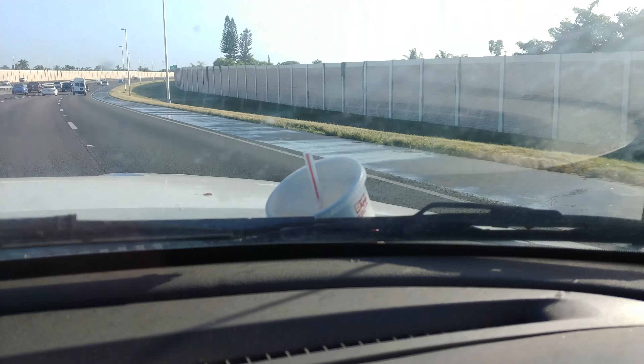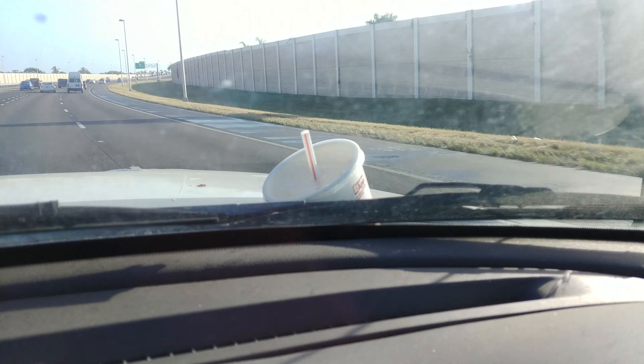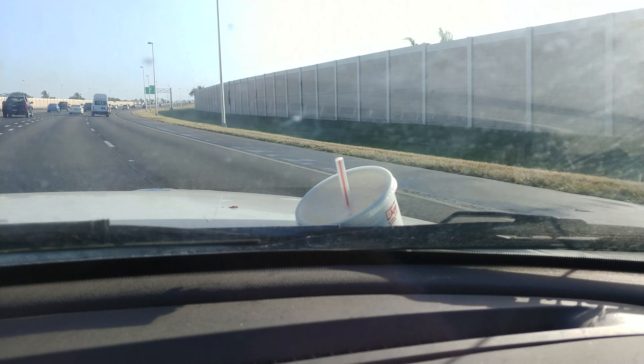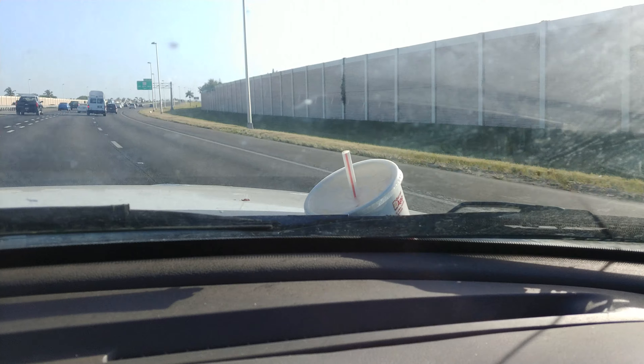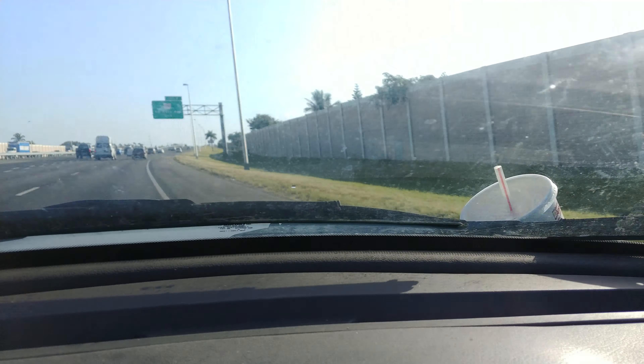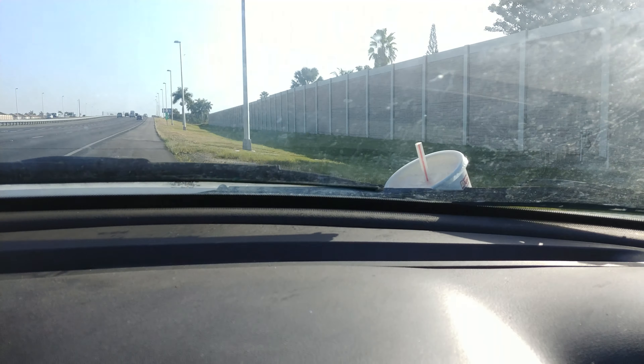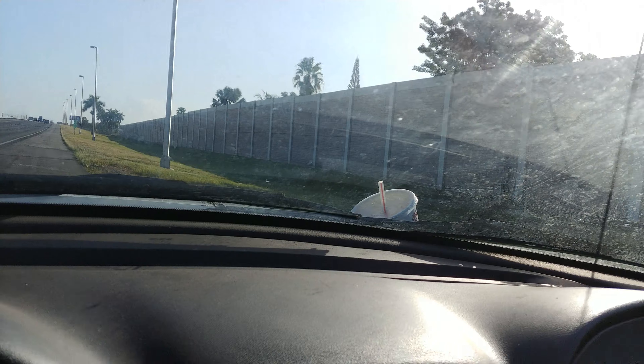I'm going 80 now. Let me slow down. I'm going to pull over. I just wanted to make a bet with my friend. And guess what, buddy? You lost. I just freaking did it. I drove almost 80 miles per hour and look, the cup is still there. Let me pull over.